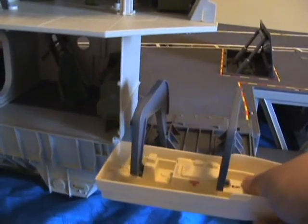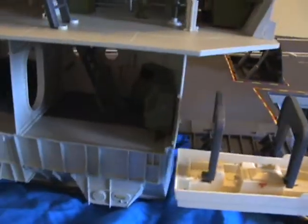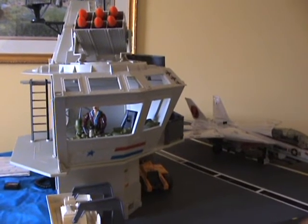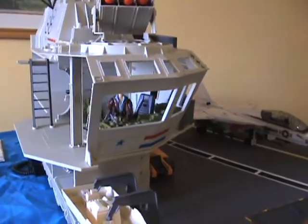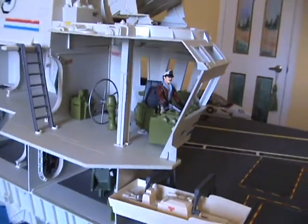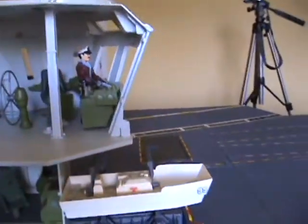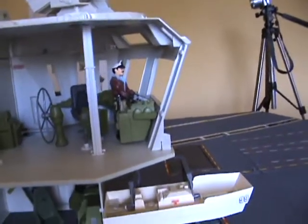Here's the lifeboat, or admiral's launch, and here we have the tower with six small rooms in it. I have the admiral on the bridge.